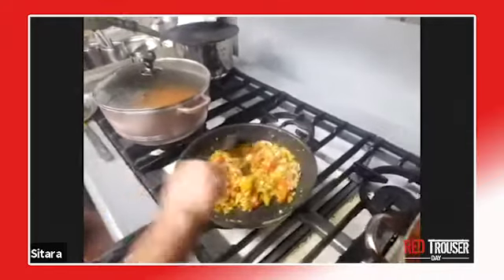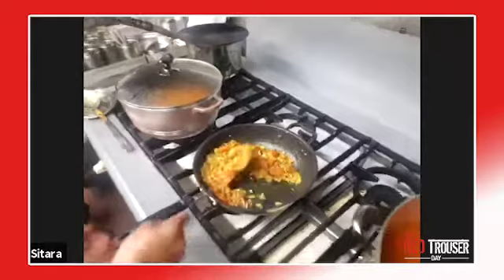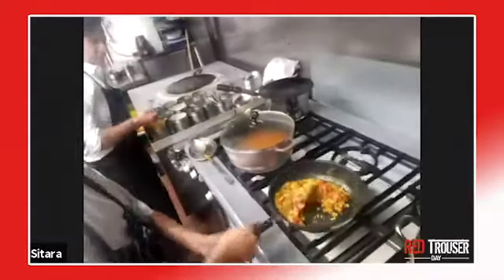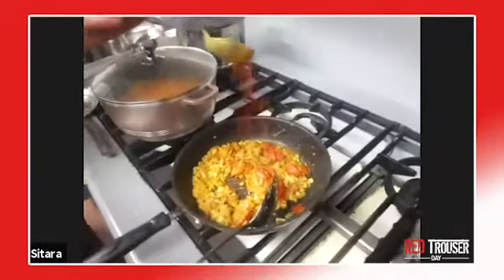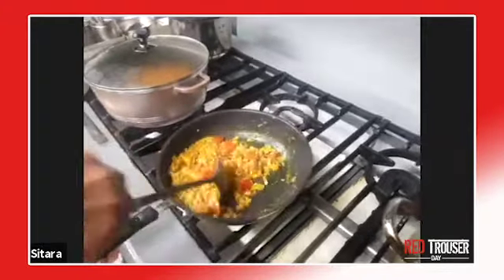Add a bit of salt — as much salt as you want. Then some chili powder, depending on how hot you want it.